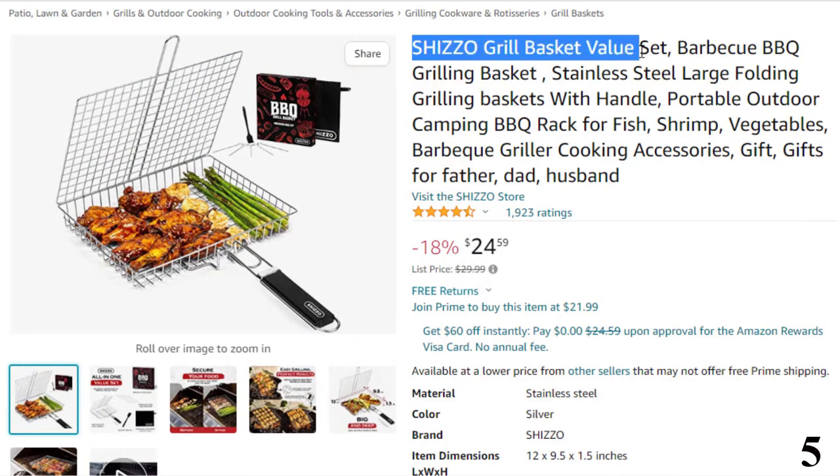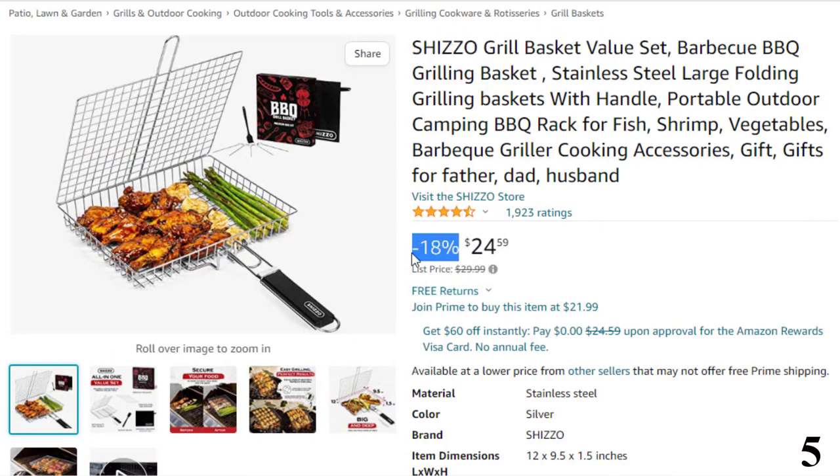Number 5: Shizo Grill Basket Value Set. This fish grill basket is here with 18% price off. Now you can get it at around $25.